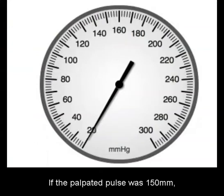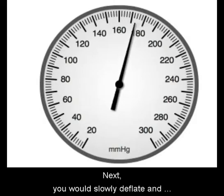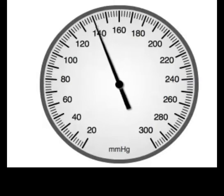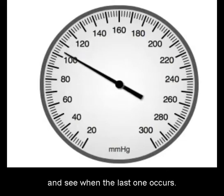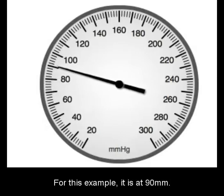If the palpated pulse was 150, you would inflate up to 180. Then slowly deflate and listen for the first bump. It appears that the first bump occurred at 160, meaning this patient's systolic number is 160. You will then listen for the muffled sounds of bumps and see when the last one occurs. For this example, it's at 90.